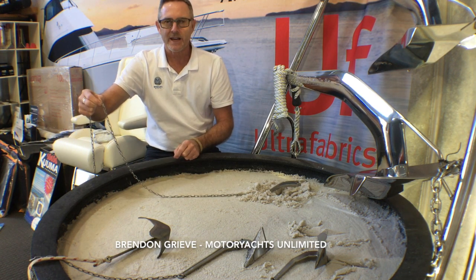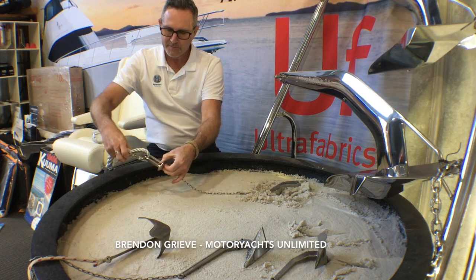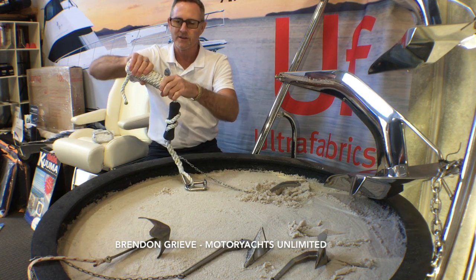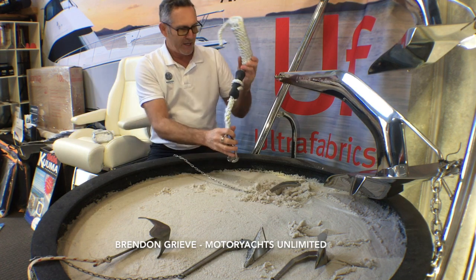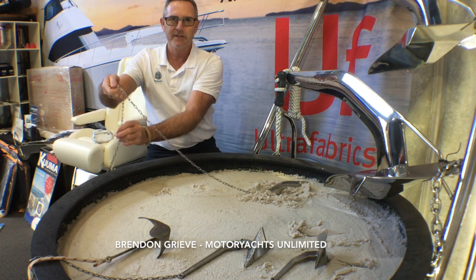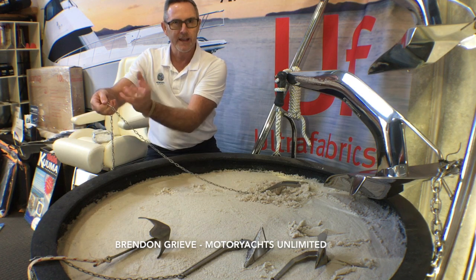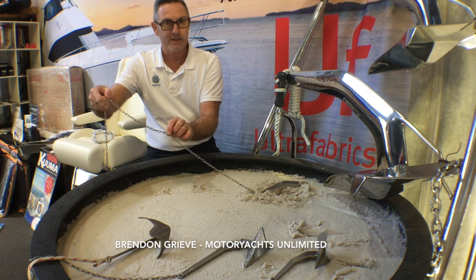The other thing you can do is put a snubber on. Here's an example — the snubber hooks on the chain and it hooks to the cleat on the bow of your boat. It's a great device because it acts as a shock absorber; this stretches whereas the chain doesn't, so it gives you shock absorption. It also enables you to take the weight off the anchor winch on board the boat. You've got the chain coming out of the fair lead, wrapped around the winch and going down into the storage compartment. If the boat drifts back in a gust of wind and pulls the chain tight, it's putting all the weight on the gears of the anchor winch. By using the snubber, you're taking the weight on the snubber and away from the anchor winch — you'll find your anchor winch will last a lot longer if you do that.